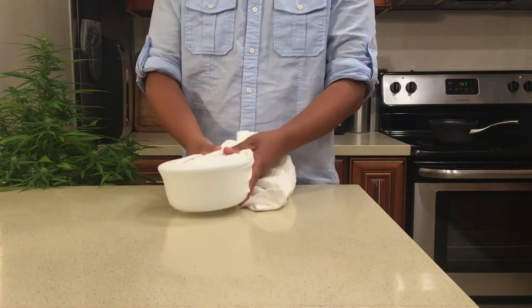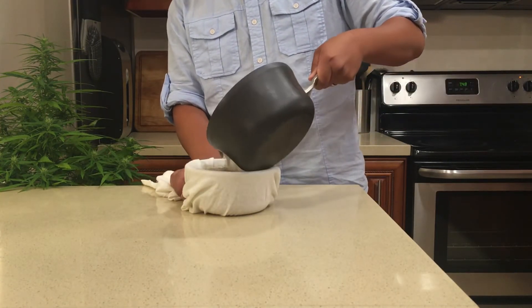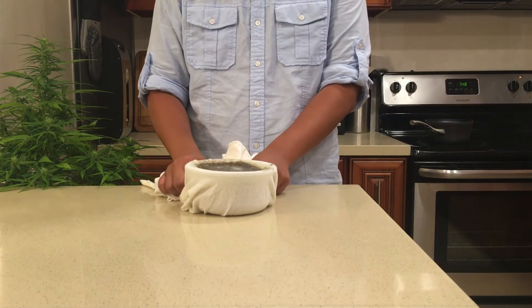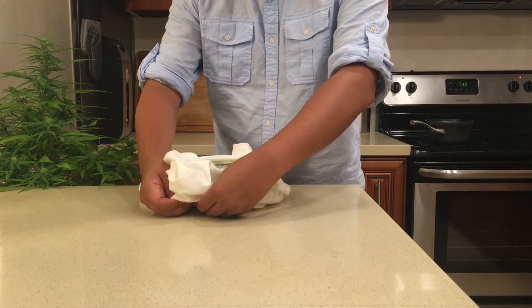You want to strain the entire pot through a strainer or a cheesecloth. Or, in my case, I didn't have either on hand, so I used a new clean t-shirt. If you're going with the t-shirt, I have to warn you that doing this will ruin the shirt.